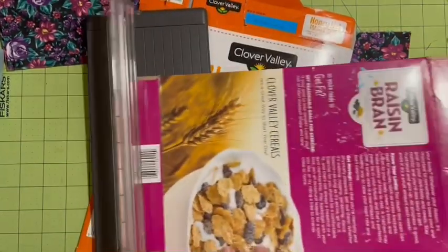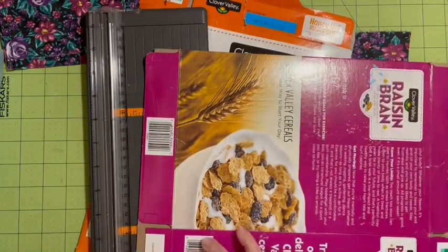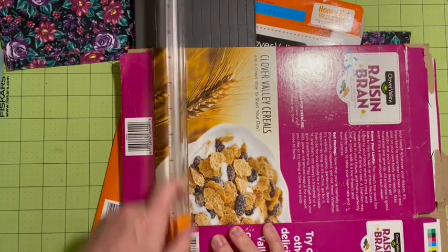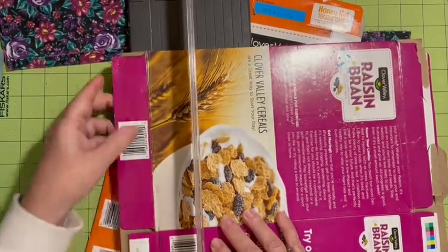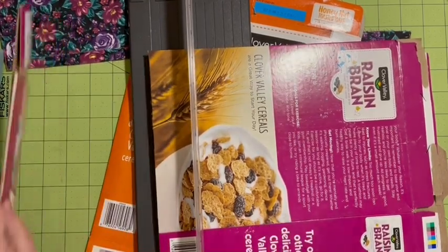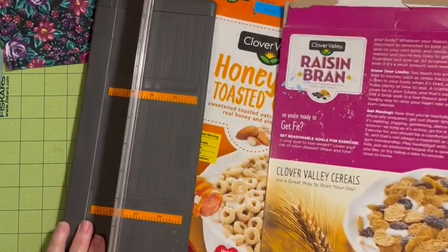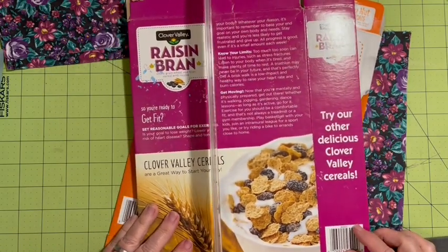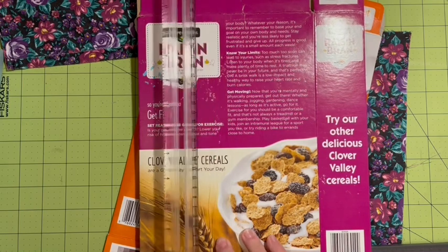The first thing I'm going to do is cut off one of the sides. I need to mark that so I can see where it needs to cut on this side. I should have pulled out the Recollections cutter — it cuts through more surface area. So I've got a flat edge. Now I'm going to measure that right at six inches. We're going to go ahead and use the natural crease of the cereal box.